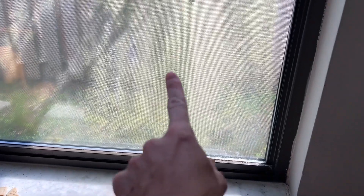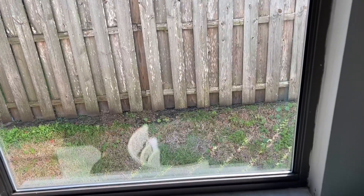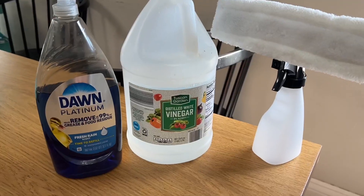Eve makes this window vacuum. So this is before and then look at the after. Oh my god, my windows needed this so bad. After, insane. It looks like there's not even a window there. It's so clean.